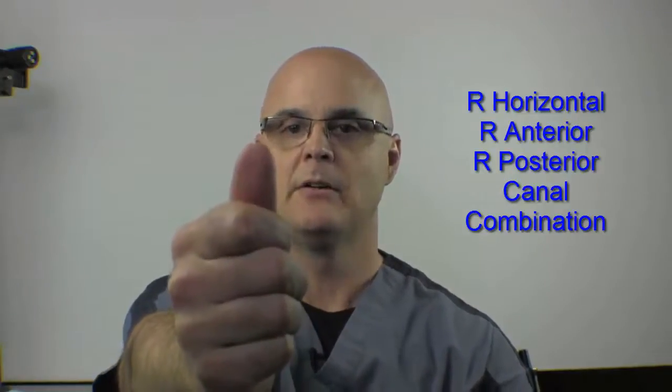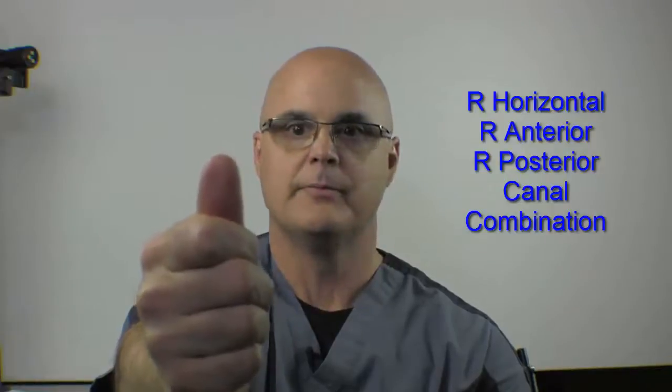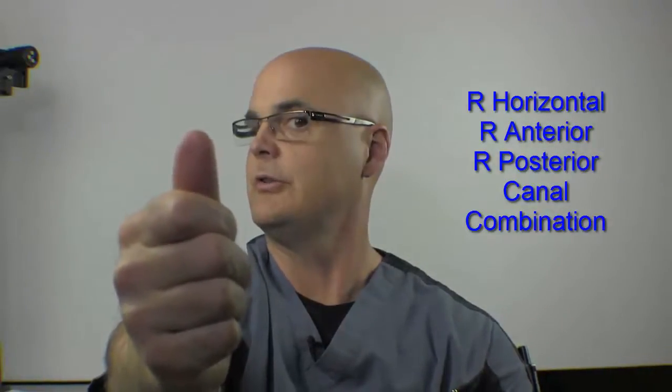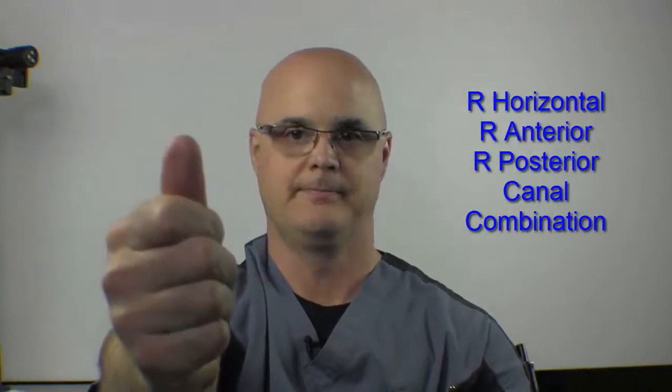Now I'll show you the whole enchilada — right anterior, right posterior, and right horizontal. Starting with horizontal: thumbs up, right horizontal, back to neutral. Right anterior, back to neutral. Right posterior, back to neutral. All the while keeping eyes fixed on the thumb. One more time: right horizontal, back to neutral. Right anterior, back to neutral. Right posterior, and back to neutral. And that's our right-sided stimulations.